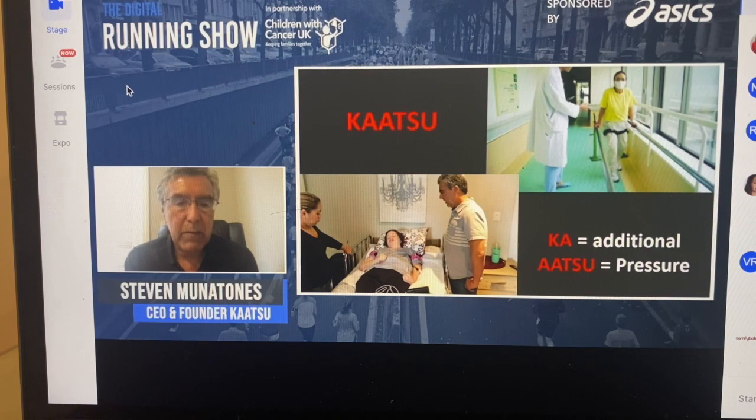Katsu is a Japanese word. 'Ka' means additional and 'Atsu' means pressure, and you'll see why it means this in the next few slides.